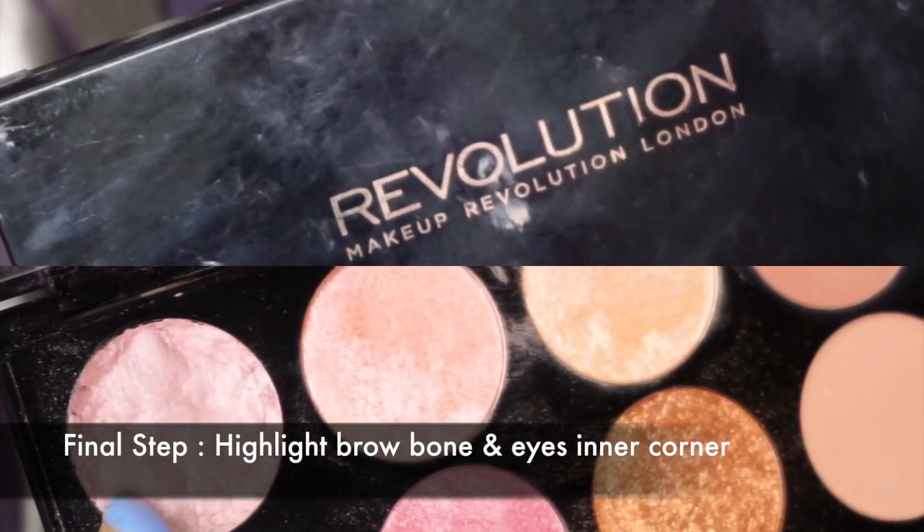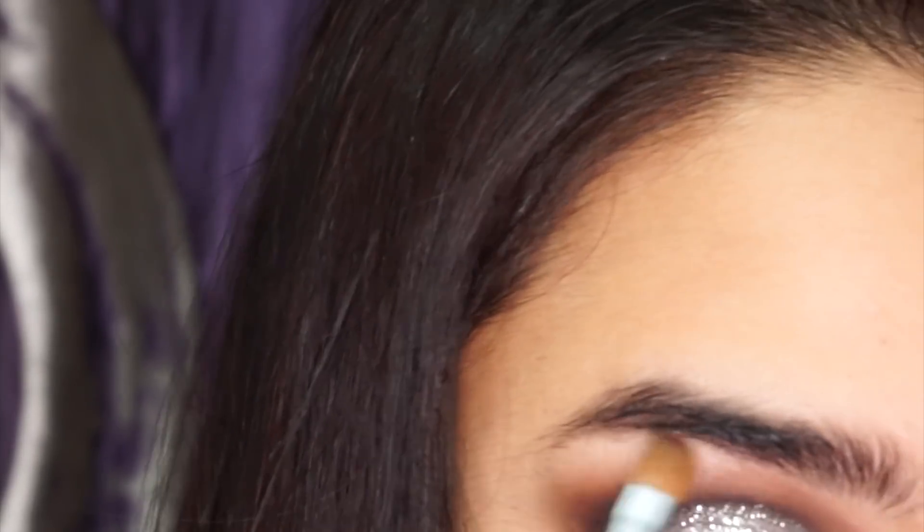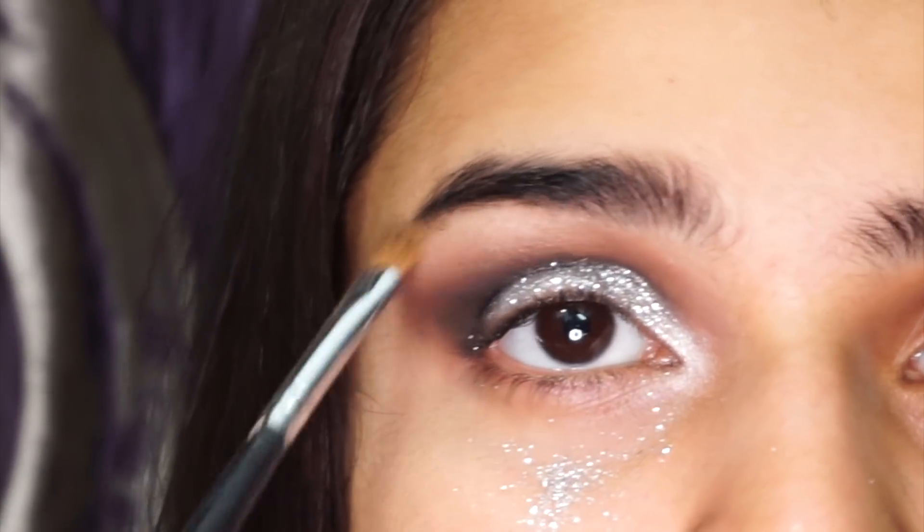And now for the final step to complete this glitter look. Adding some slight shimmer on your brow bone and the inner corner of your eye will just complete the whole look. And with that you have all the main steps for your glitter eye.